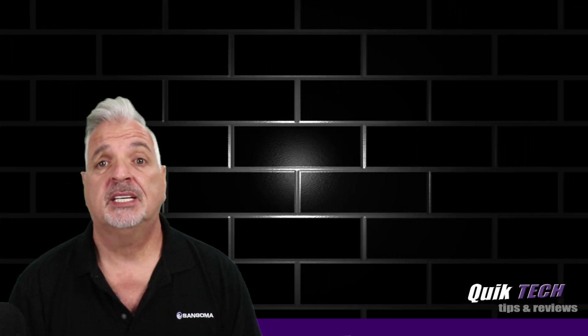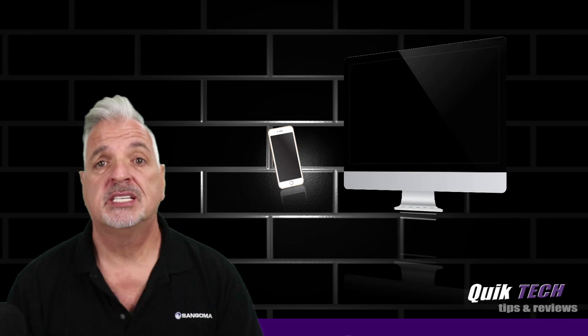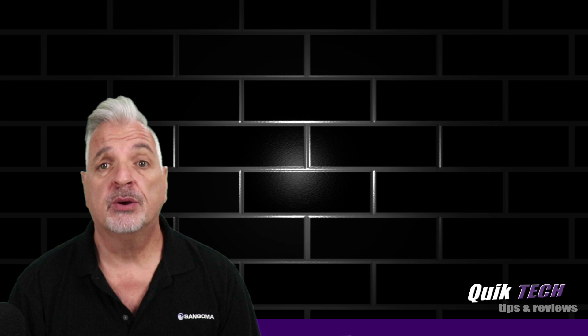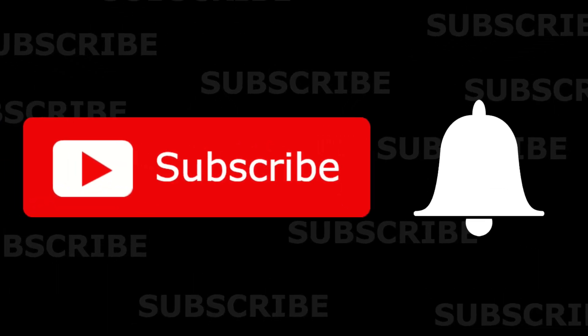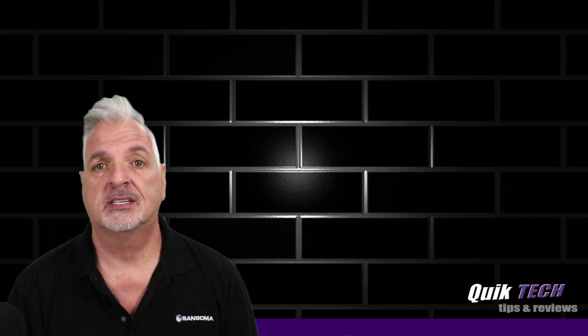Hey, what's up guys? Welcome to Quick Tech Tips and Reviews. My name is Tony, and with this channel we bring you a variety of tech related content. If this is your first time here, be sure to subscribe and hit that little bell down below so that you're alerted when new content is being released.